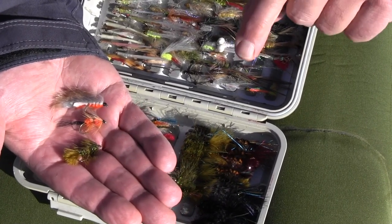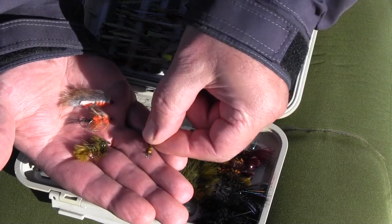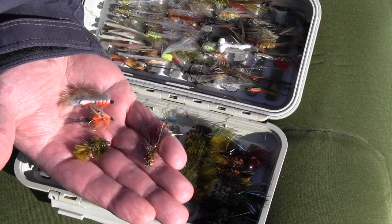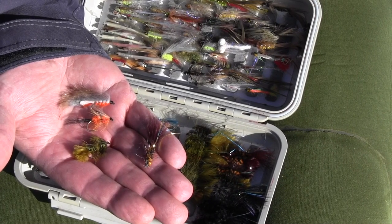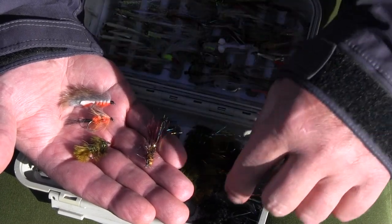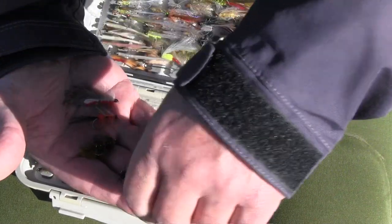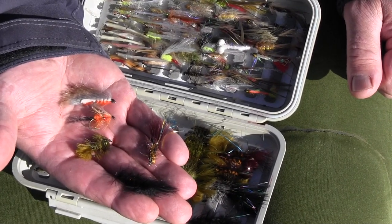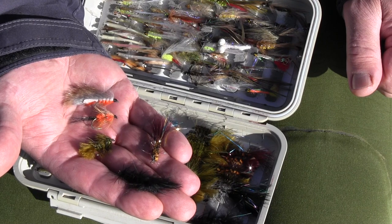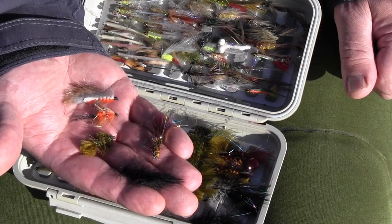When the water is dirtier, you tend to use flies that are slightly darker. If the water is very dirty or if you want to fish at night, then you go for something black — a black woolly bugger. So if you have those five flies in your box, you're basically equipped to handle any situation in Taupo.